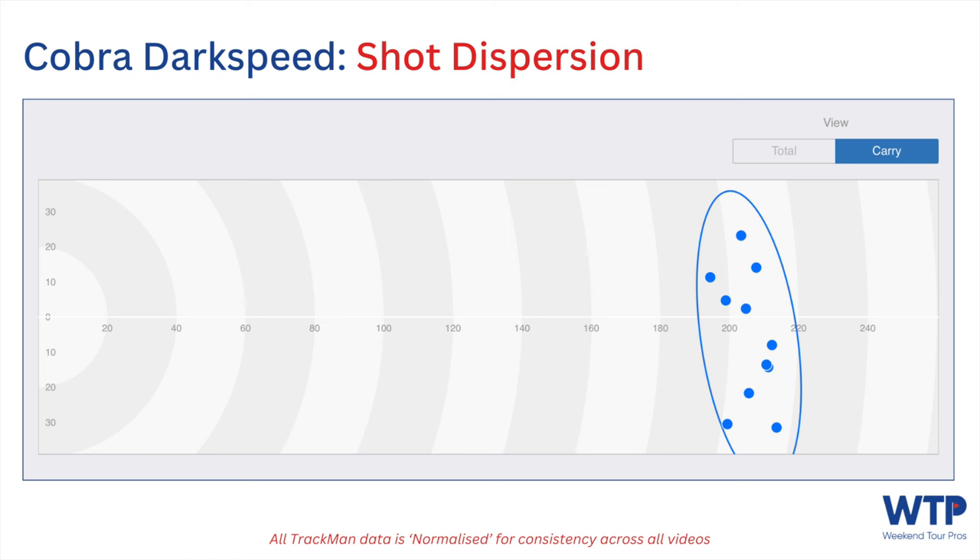Finally, the dispersion: left to right including all shots it was about 60 yards, which matches the PGA Tour average. Yes, they carry the ball 100 yards further, but if I can match their dispersion circle as an 11-handicap golfer that gives me confidence. If we remove the worst shot left and worst shot right it comes down to about 45 yards — really good dispersion for a driver I've just picked up for the first time, which hasn't yet been custom-fitted to optimise and dial things in further.